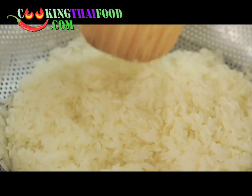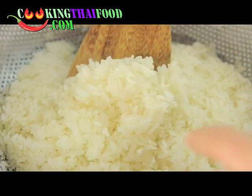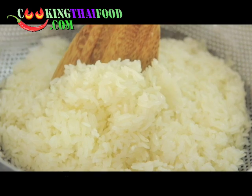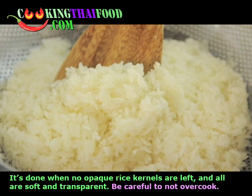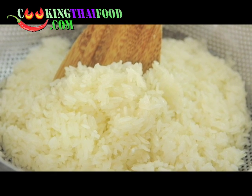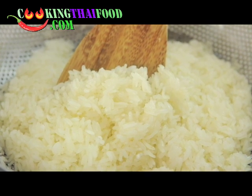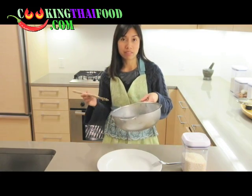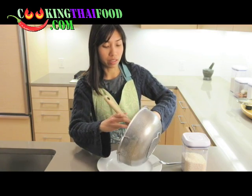Now it's done! You can see the sticky rice is now all transparent and soft. We finished our sticky rice in less than 15 minutes. Now I'll turn off the burner.